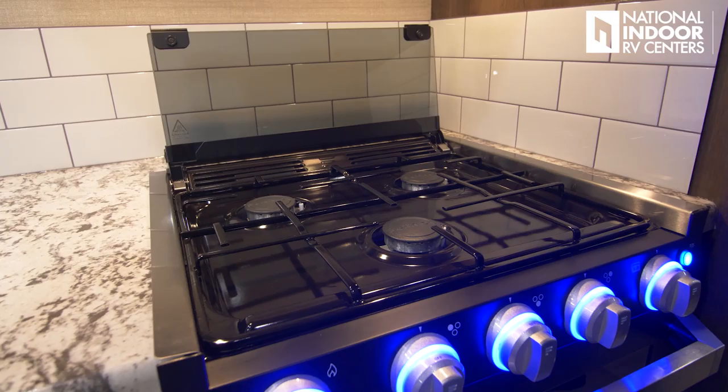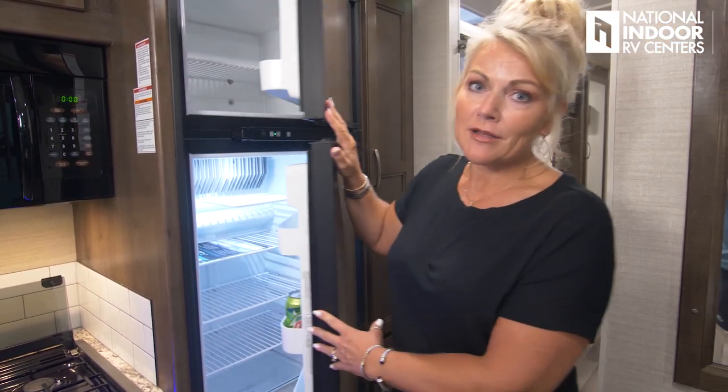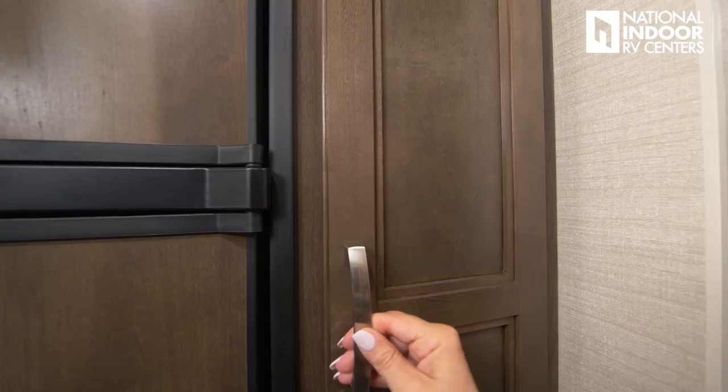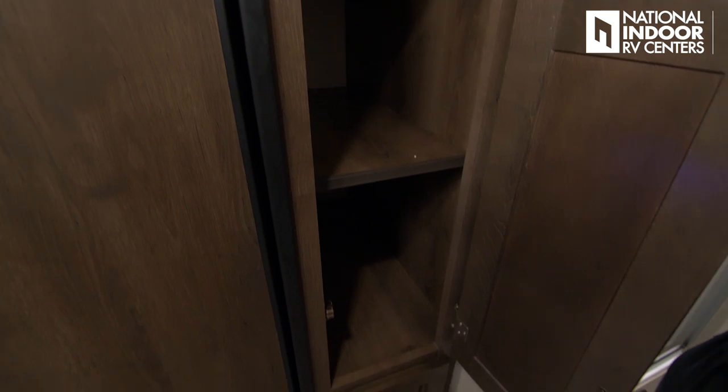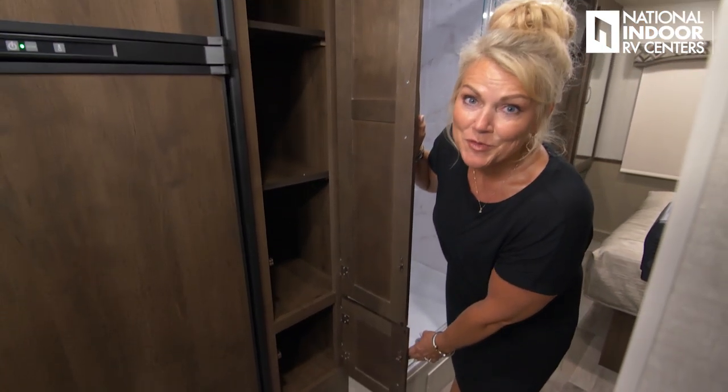Another area where Jayco has overbuilt is the refrigerator. Standard at this level you'd get a six cubic foot refrigerator, but the Elante comes standard with an eight cubic foot two-door refrigerator-freezer. If that's not big enough, you can option in a 12 cubic foot four-door refrigerator-freezer. Jayco has also given us a nice big pantry with three deep shelves plus an additional shelf below — plenty of room for all our food and goodies.